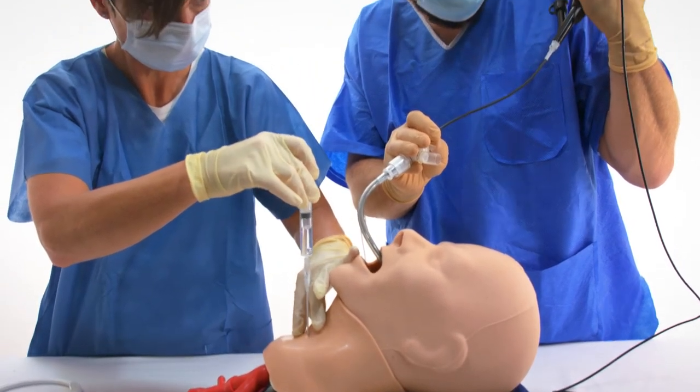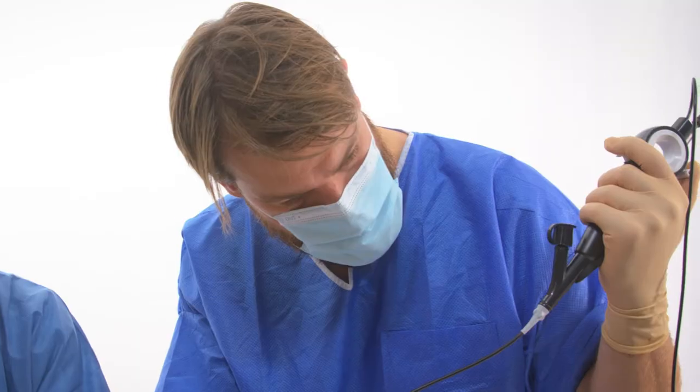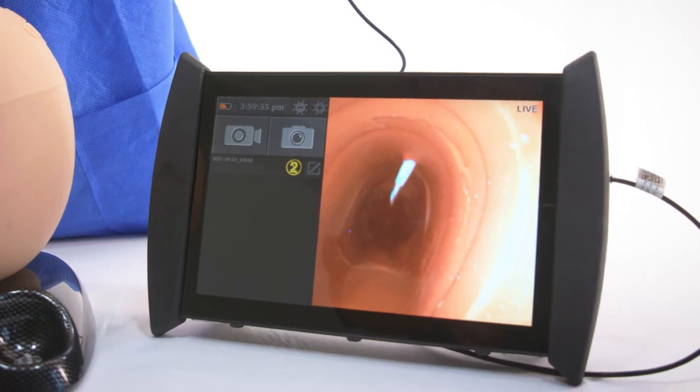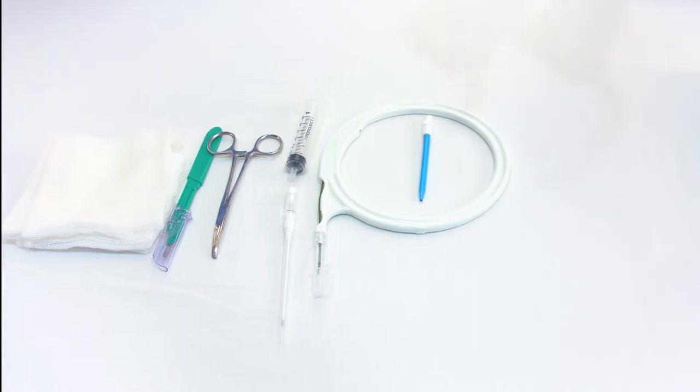Bronchoscopic guidance is strongly recommended during this procedure to reduce the likelihood of paratracheal insertion and to determine the intratracheal position of the needle, wire guide, dilators, and tracheostomy tube.